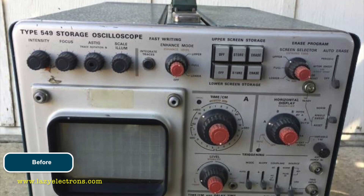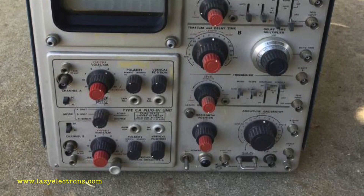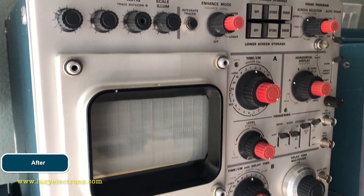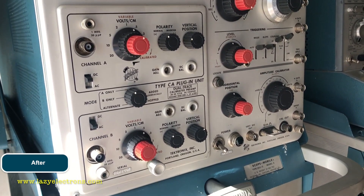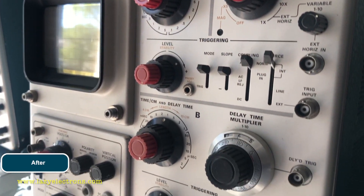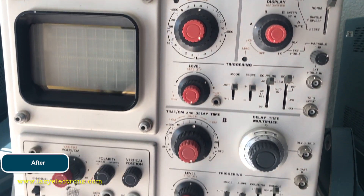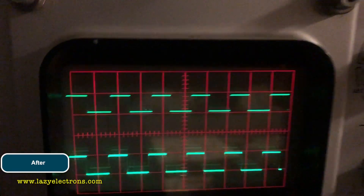Like many of these scopes, you find them in pretty bad shape and pretty used up. After restoration, this is how it shows up — they all come back to life, looking really brand new and working fantastic. It's an analog storage oscilloscope, so you can see the buttons for storing the waveform and erasing it. This was the era before DSP or memory chips to store waveforms digitally.